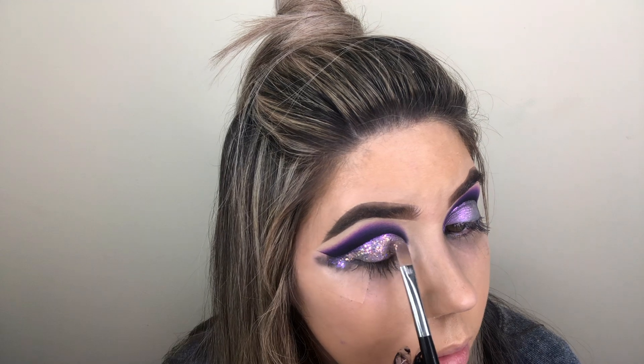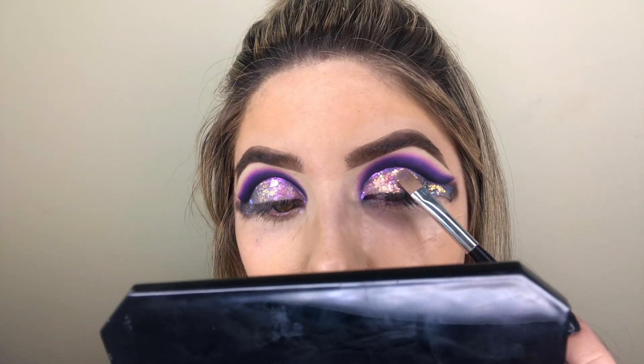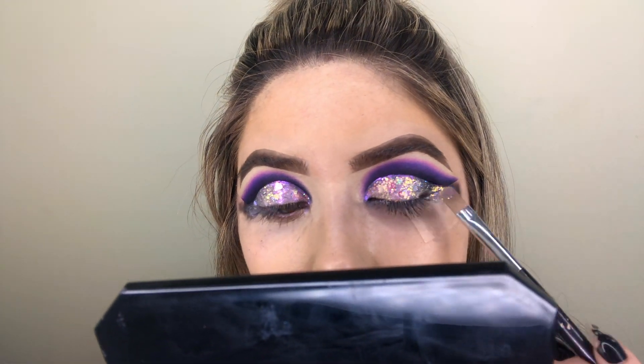I then applied the Colourpop Literally Obsessed Body Glitter in the shade Hopeless Romantic. Personally, I don't think that this is a real body glitter — it's in a really small container but I just use it as normal glitter.